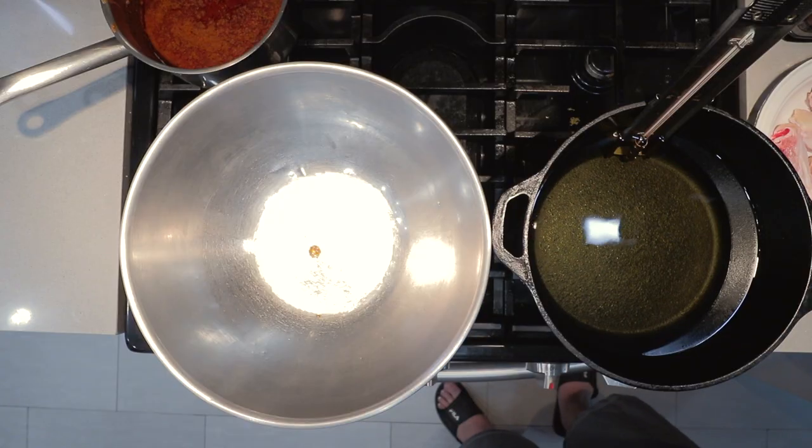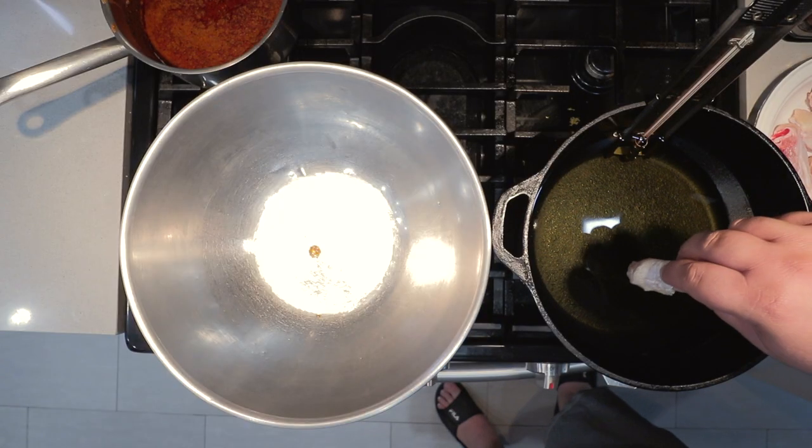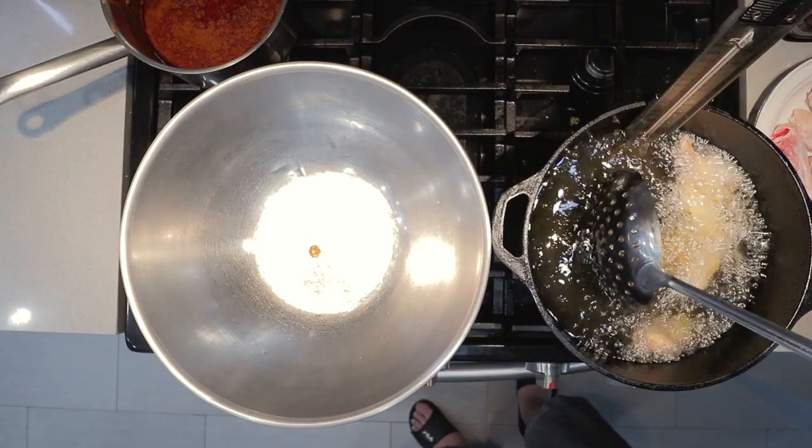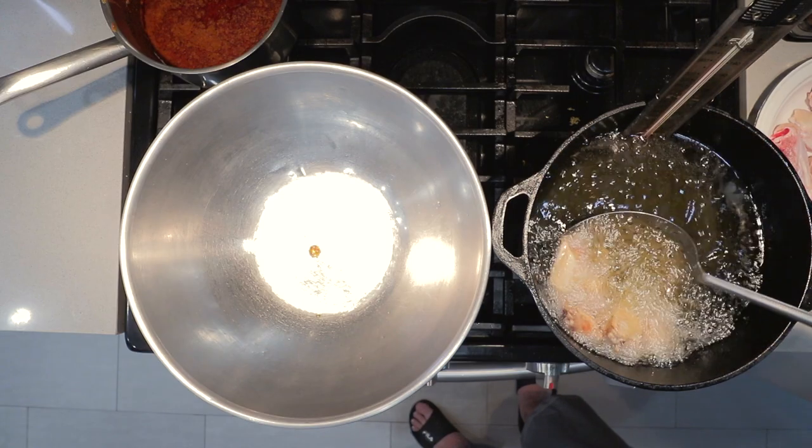I have it set to 375°F — or if you're in the middle of a massive heat wave, as we call that here in California, Wednesday. The number you're looking for is 190 degrees Celsius. Once it reaches 375, gently dunk in the chicken. Don't overcrowd the pot. Cook until they're golden brown and delicious, and once the wings float to the surface they are more or less finished.